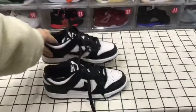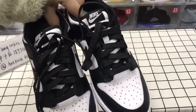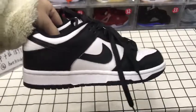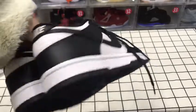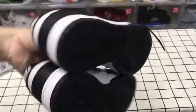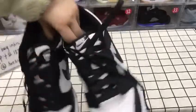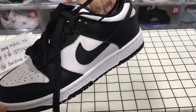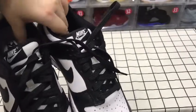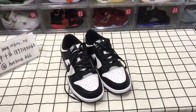Let's have a full look at those dunks — the front, the side, the back, the black bottom, and another side.